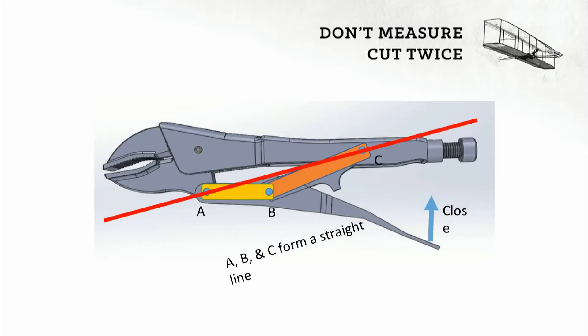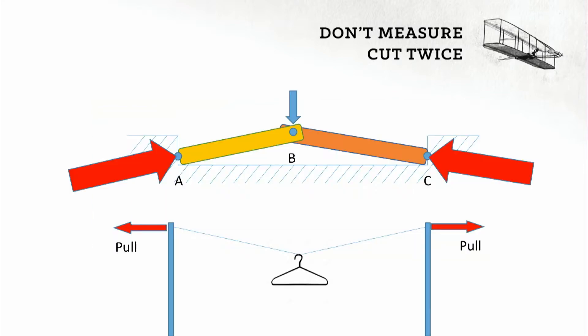When you get those three points — A, B, and C — into a straight line, you get a huge amplification of force, so that any little squeezing force produces a huge clamping force at the jaws. Any little blue force in the middle would produce a huge red force on the sides. It's the same reason why you can never get your clothesline perfectly straight — no matter how hard you pull, there'll always be some sag, because that little disturbance in the middle will react to those large forces.